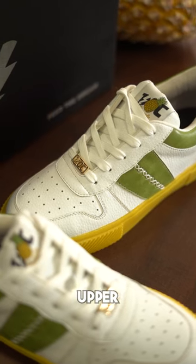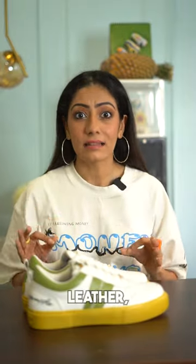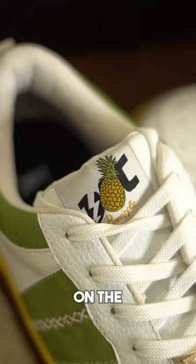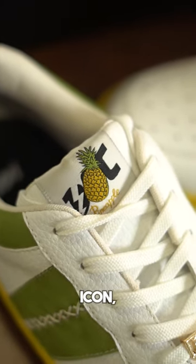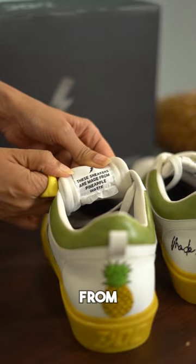The leather used on the upper is made out of fibre derived from pineapple plant leaves. This is pure and cruelty-free leather, much better than animal leather in terms of strength. At the heel you have this cute pineapple embroidery, and on the tongue as well you have the pineapple icon, and at the back of the tongue it says these sneakers are made from pineapple waste.